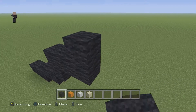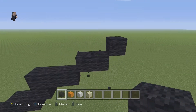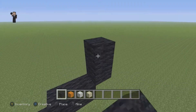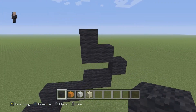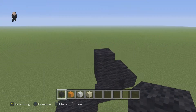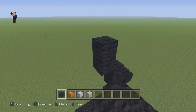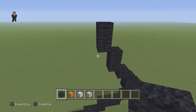We're gonna have two black wools going to the right, and then we're gonna have one diagonal going to the right. Then we're gonna have two black wools going to the left, and a black wool on the top of it. So we're gonna have another diagonal going up, then two black wools going up, and again another two black wools going up.